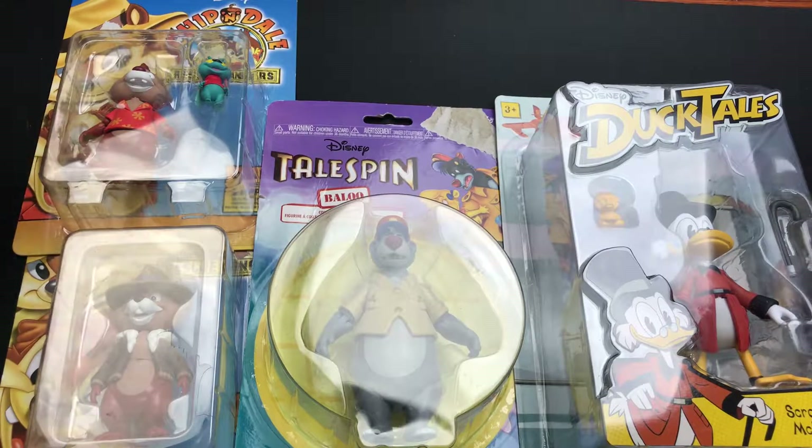These are retro toys that are now remade for a new generation to basically capture a whole other generation with the same characters that inspired a previous generation. So, without further ado, let's hop right into the unboxing and check out these toys.